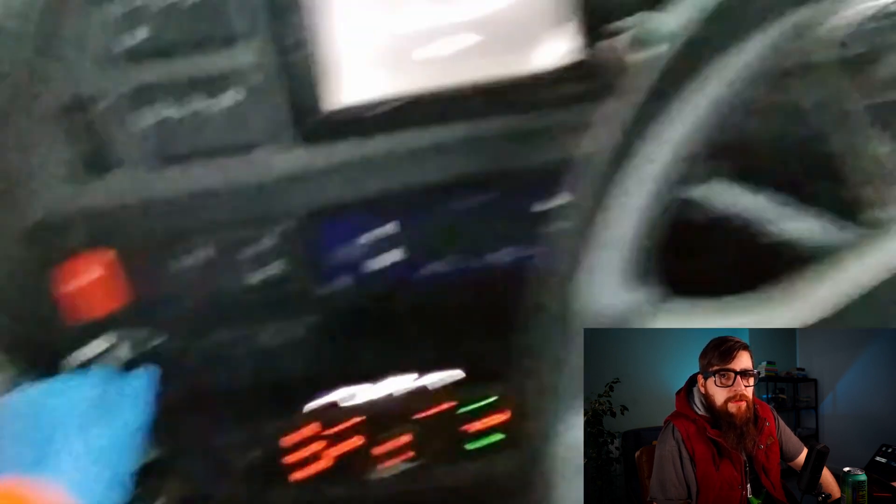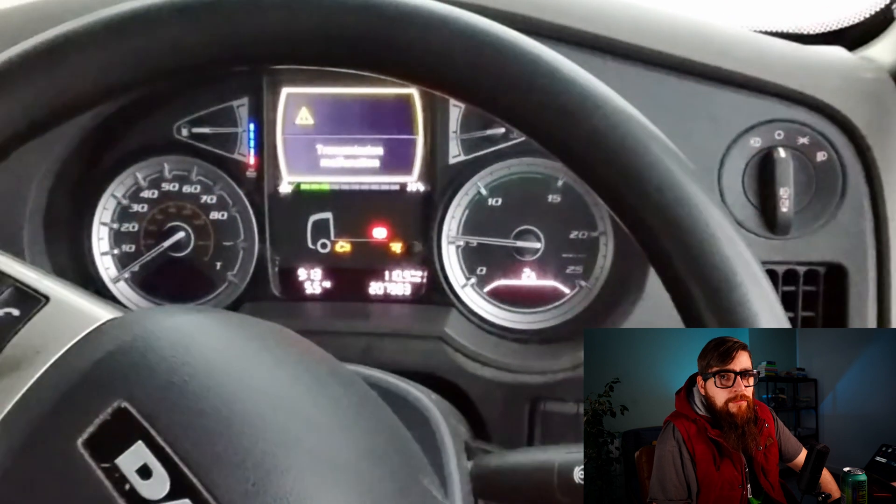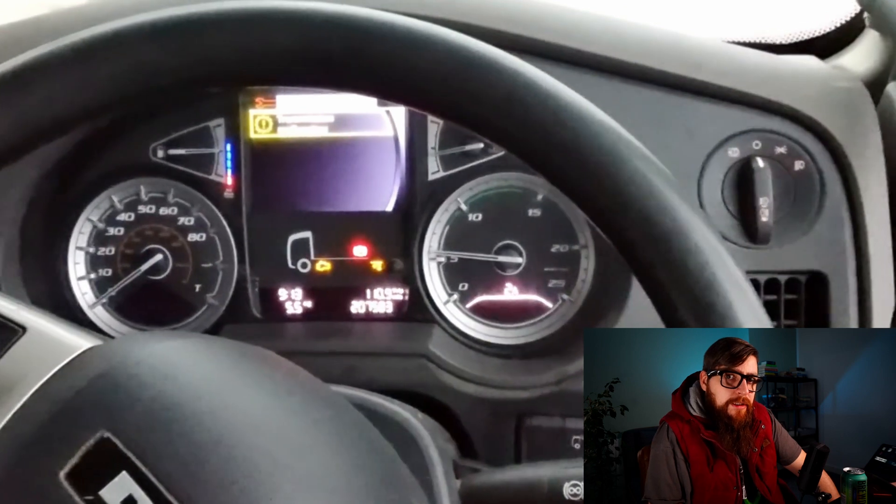With this XF coming in with the gearbox malfunction every time you select a gear, we're going to need to plug into it, read the fault codes on Traxan, and also identify any other DTCs that could possibly be related to this.